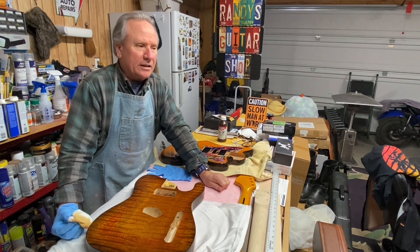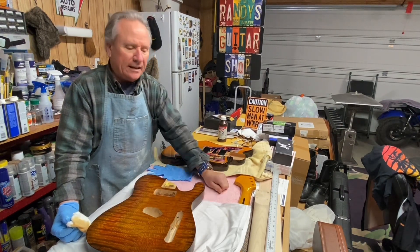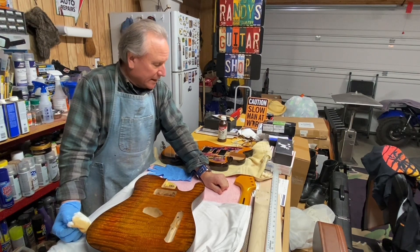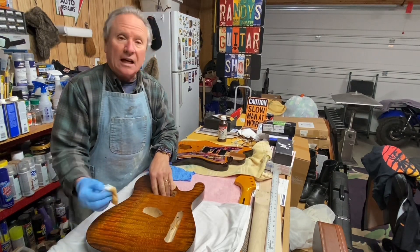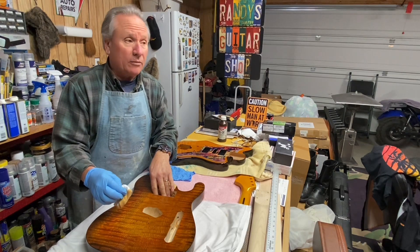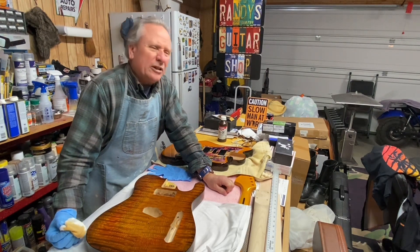I went back and forth in my head about what I was going to do — whether I was going to try to epoxy the tops to lock all that grain in. But this would be only the second guitar I've actually oiled and left with a lot of the grain exposed. I think it's going to be pretty nice that way.